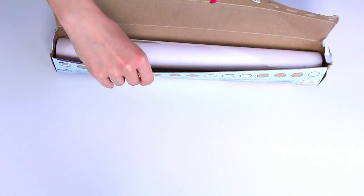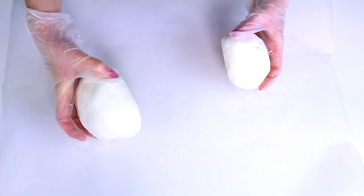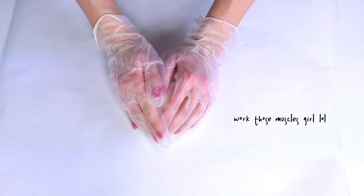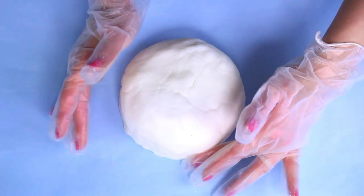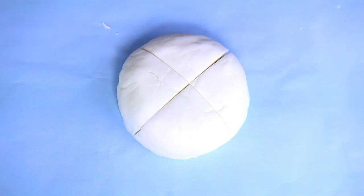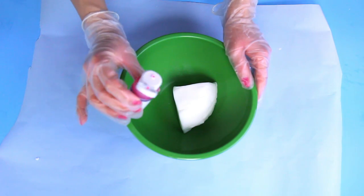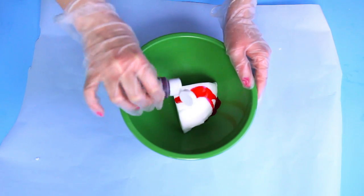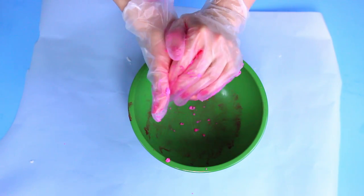Next we are going to take some parchment paper and lay it out on a clean surface — or it doesn't really matter if it's clean or not because you have parchment paper. Then we're going to take all of our dough and combine it into one giant ball. Once we have a nice even circle, we're going to cut it into fours. Now we're going to place each triangle into a bowl of its own and then add in food coloring.